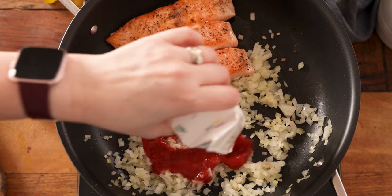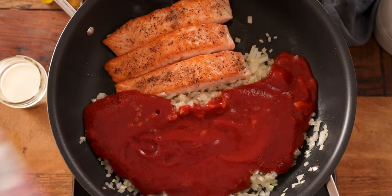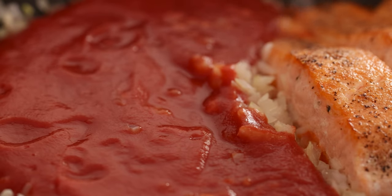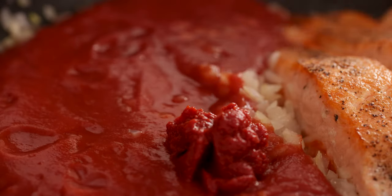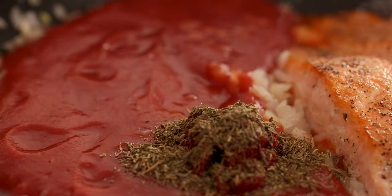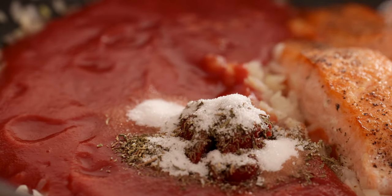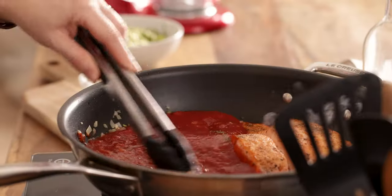Now add in 500 grams or 17 and a half ounces of passata, one tablespoon of tomato puree or paste, half a teaspoon of dried thyme, and a teaspoon of sugar. Stir everything together and allow to simmer for two to three minutes.